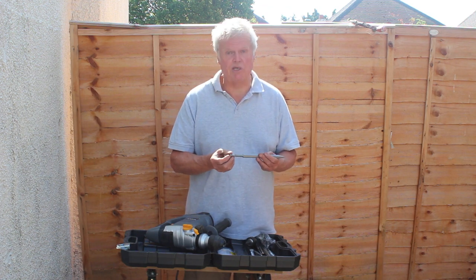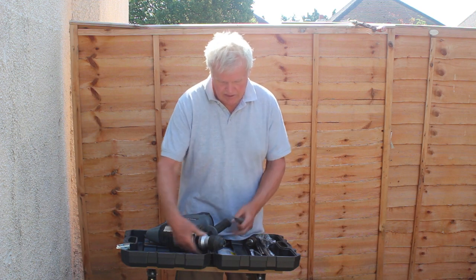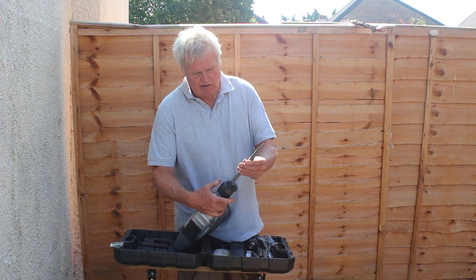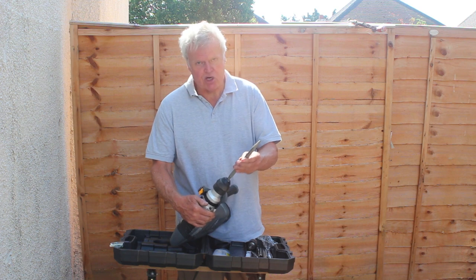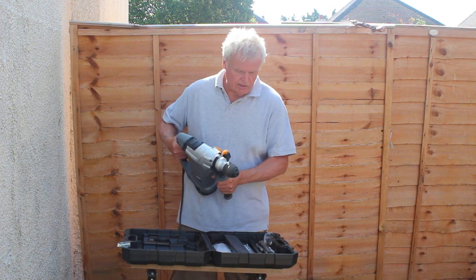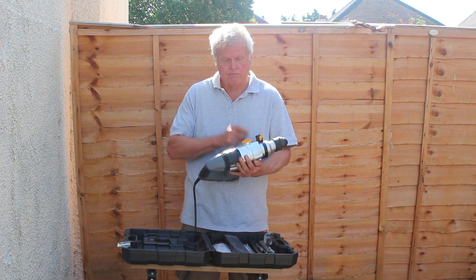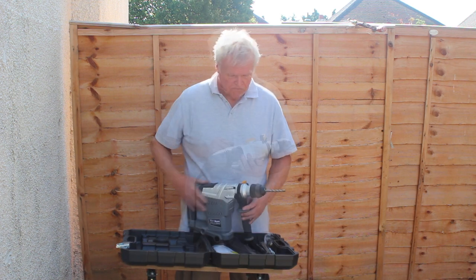SDS incidentally stands for slotted drill shaft, or slotted drill system, depending on which article you read. Basically it's a quick-release system — you simply pull back on the chuck, it's spring-loaded, you put the chisel or drill in and turn it, and it's now locked in there, but importantly it's allowed to move up and down, which reinforces the hammer action. It has three SDS functions: as a standard drill it will just simply drill; on its hammer setting it will either act as a chisel or as an SDS hammer drill. Those are the three functions.